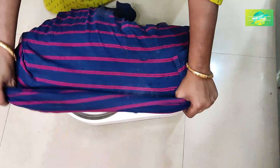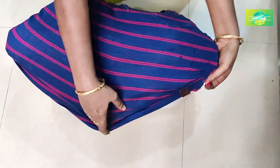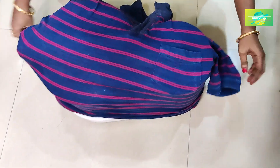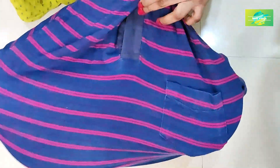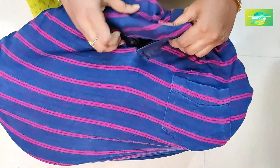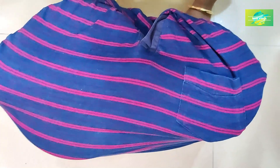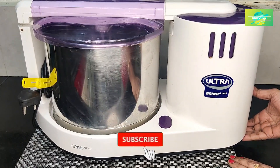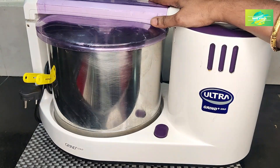If you want to follow this grinder, open it. You will be able to close this grinder every day. If you want to energize the grinder, you will be able to hold it and grind it every day. Please like and share with your friends. Thank you so much for watching.